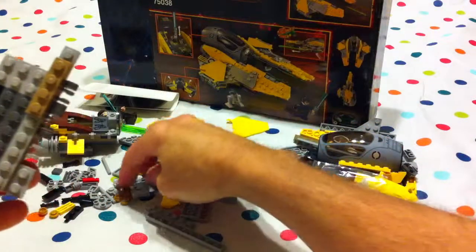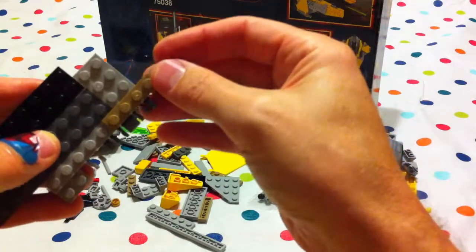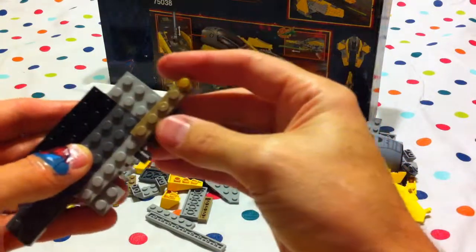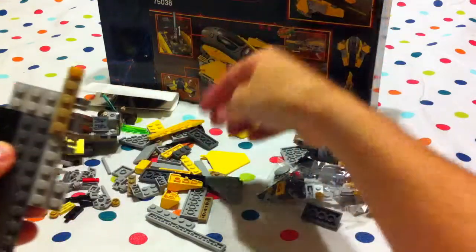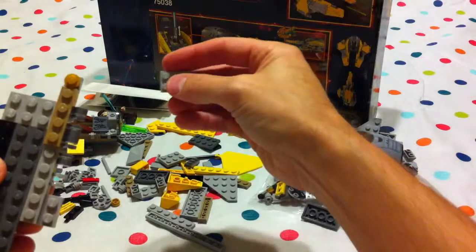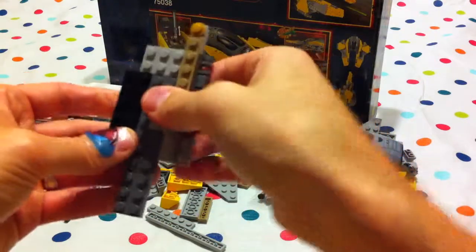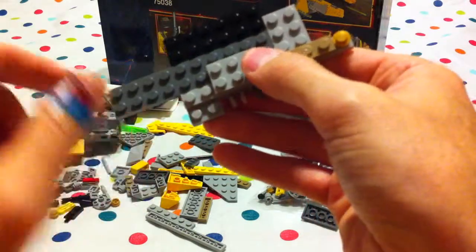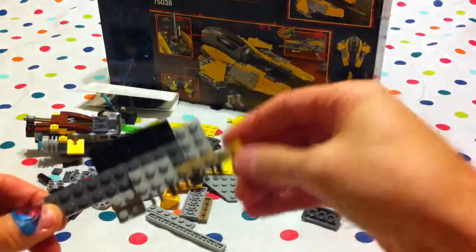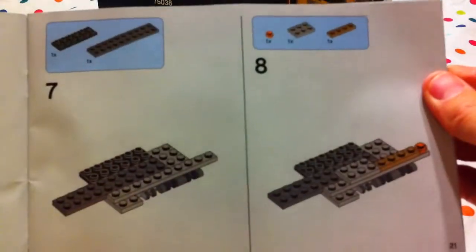And then we put one of these little pieces on the end. And then we take a three piece and it goes up here. So we're leaving two spaces over here now. And that's finished with step eight — that's where we are right now.